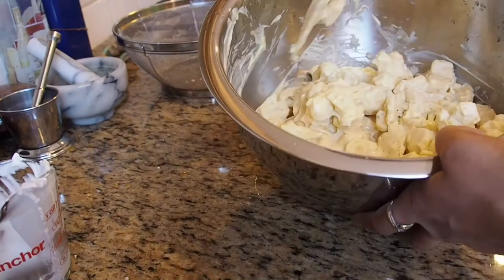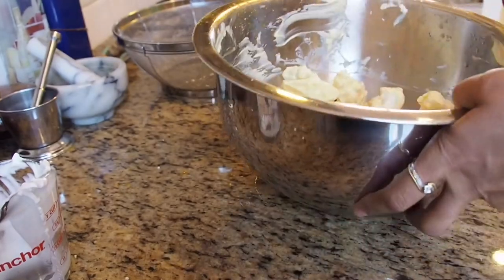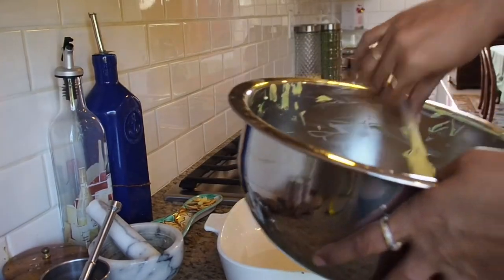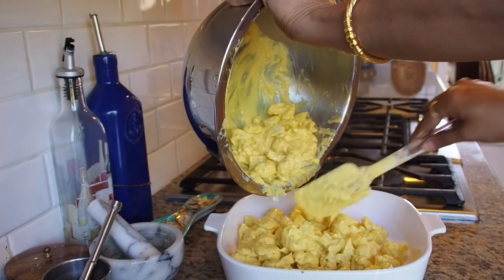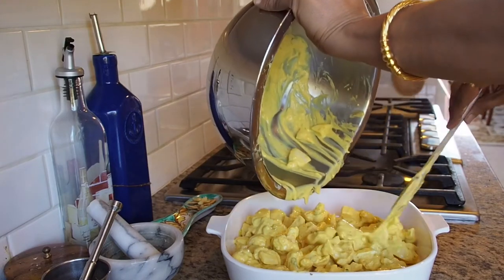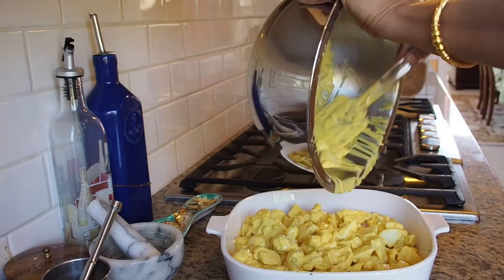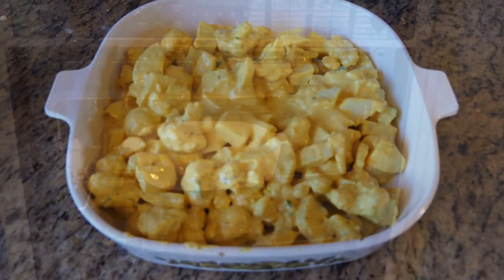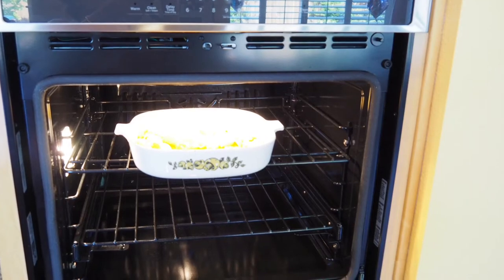Now you can switch on the oven to 400 degrees Fahrenheit and let it preheat. As you can see, this is a nice yellow hue due to the turmeric. Spread it on a flat oven-safe dish and put it in the oven for an hour — that makes it stay crispy, the potatoes get well cooked, and all the flavors get absorbed in. The oven is preheated to 400 degrees Fahrenheit.